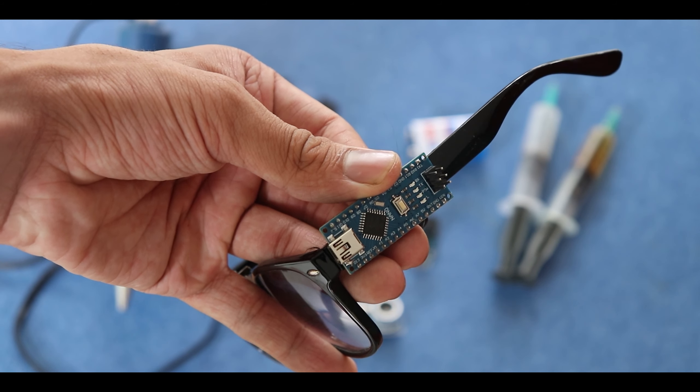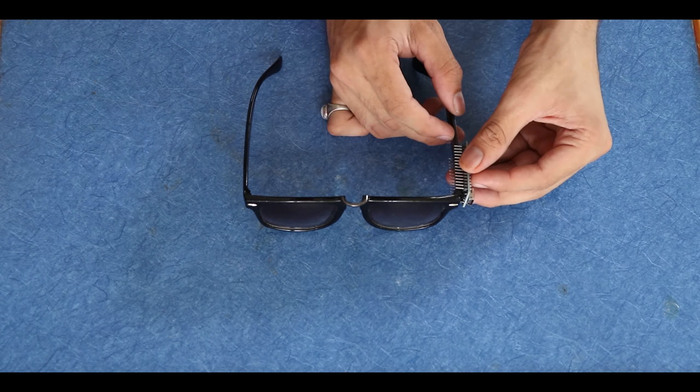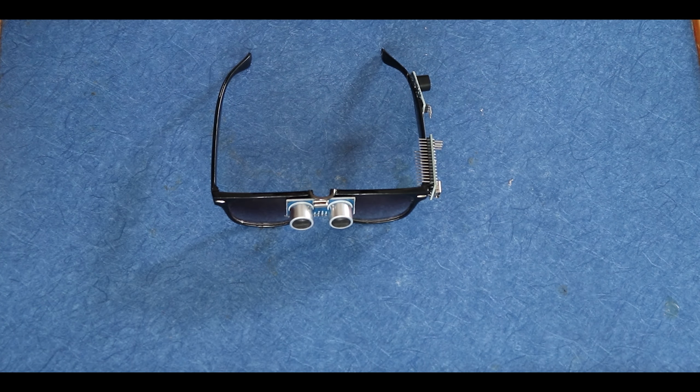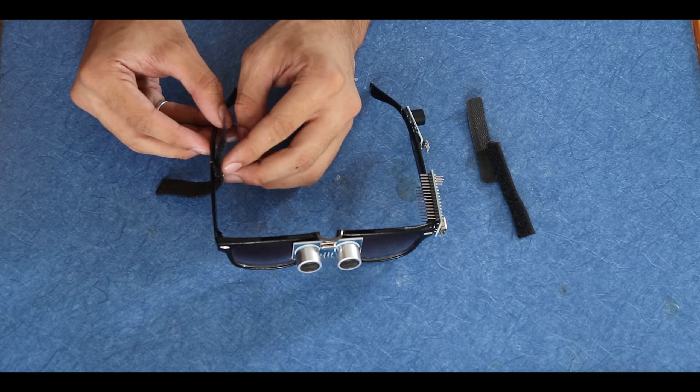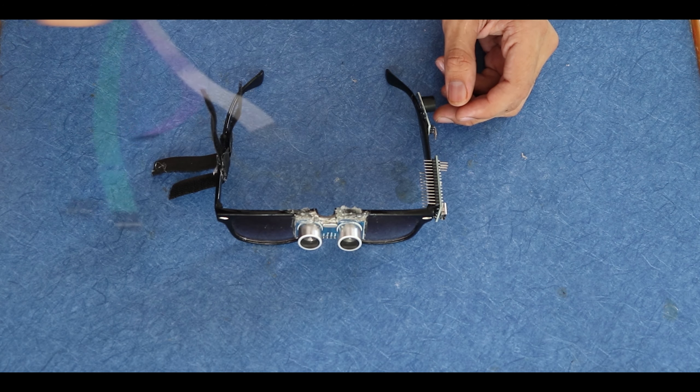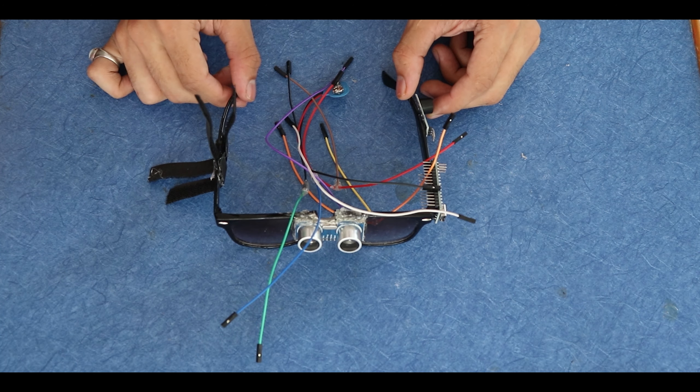You will also need a soldering iron, a scissor, and a velcro which you have to divide into two pieces. You will also need a glue gun, or alternatively you can use araldite. Now take your two jumper wires and cut one of them in half.